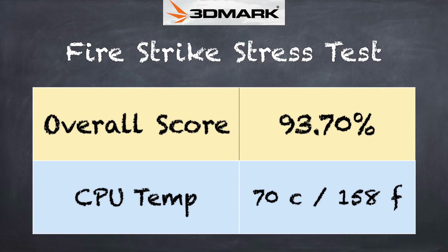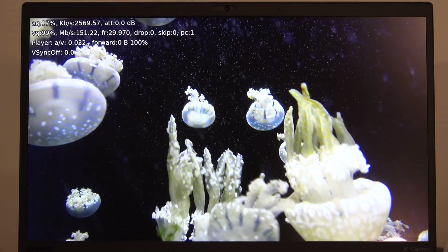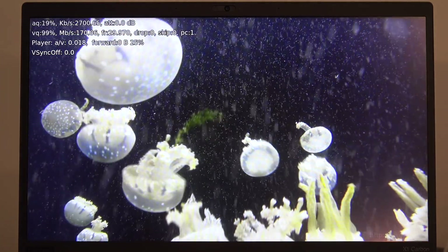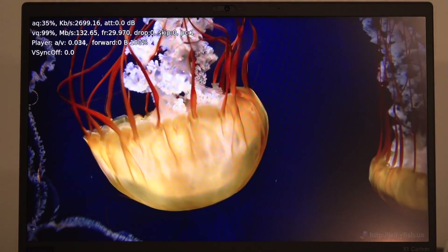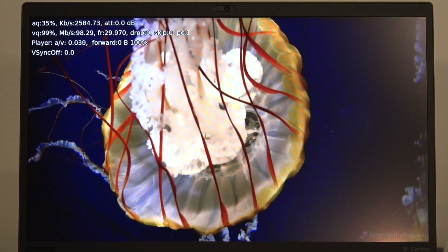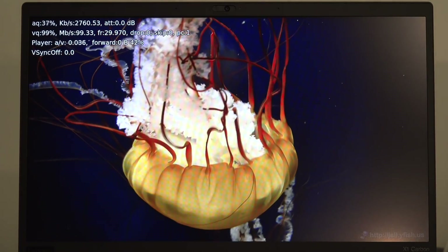We ran a 3DMark stress test to see how the computer handles sustained load, since these processors are designed to throttle when they get hot. We got a score of 93.7%, which is not a passing grade, so you will lose some performance under heavy sustained load — though it's not as bad as some other laptops. We also tested Kodi with a 140 megabits per second, 10-bit 4K HEVC file, and it played back just fine — which is expected at this price point. It should handle Netflix and other demanding media without issues.